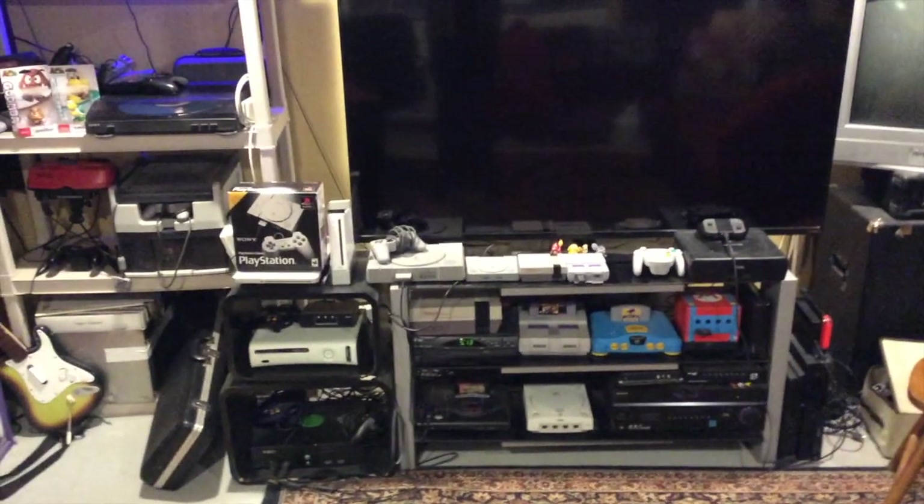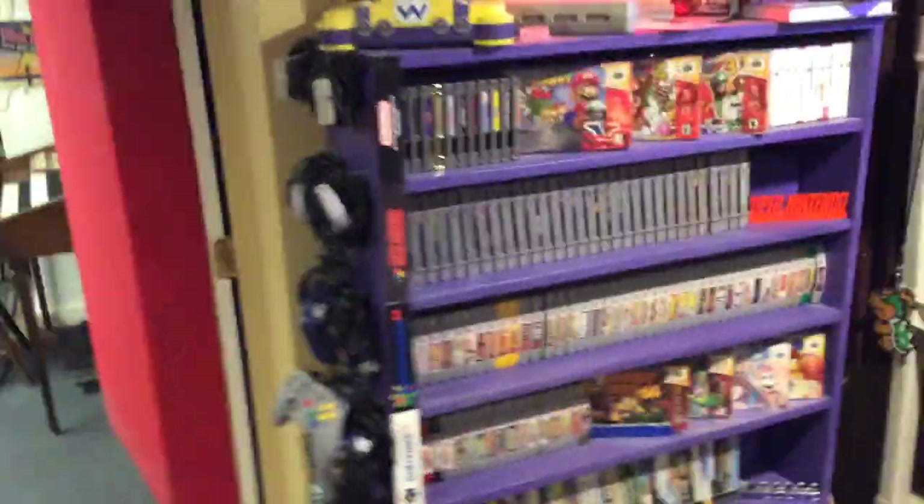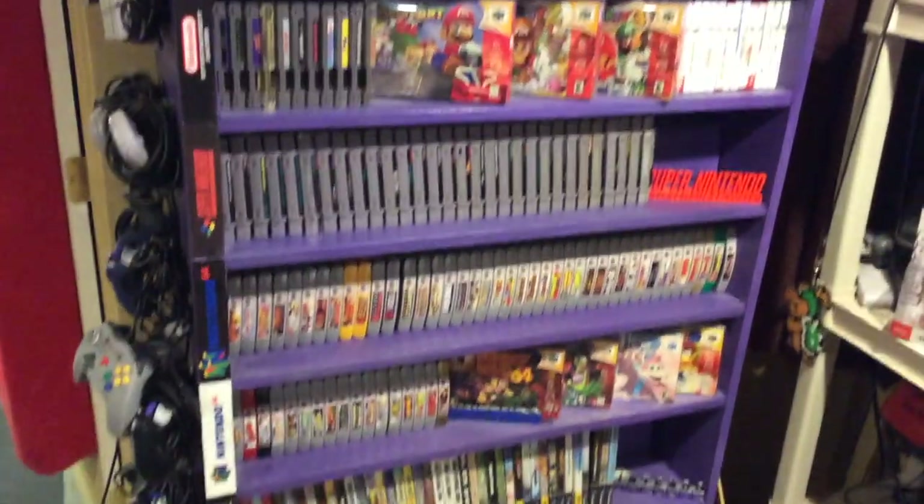Over here is the reason I actually never get anything done — it's kind of all my beautiful video games. There they are. I actually built this purple shelf here, custom shaped to the sizes of the different games and whatnot.